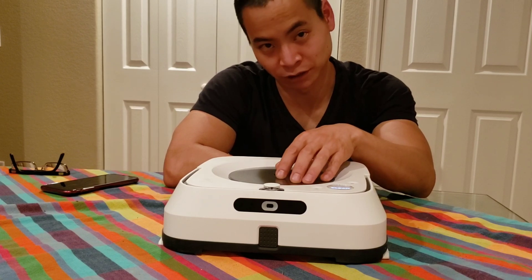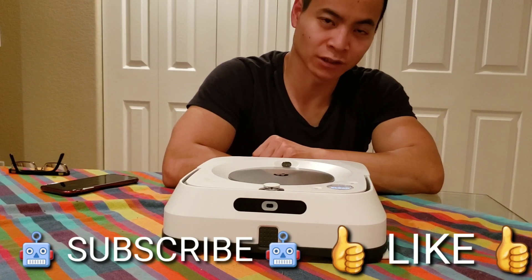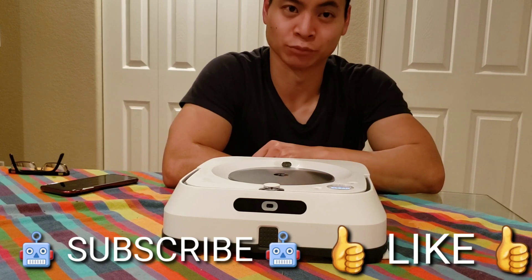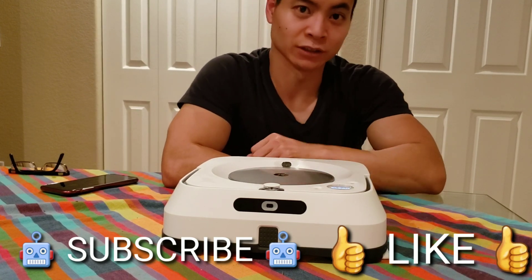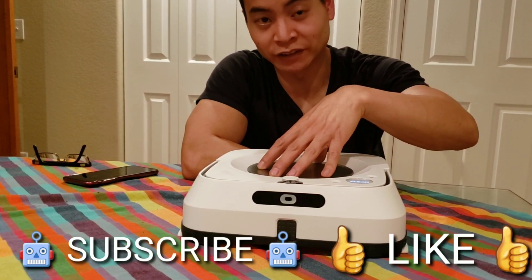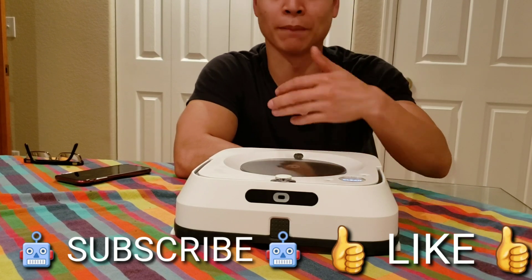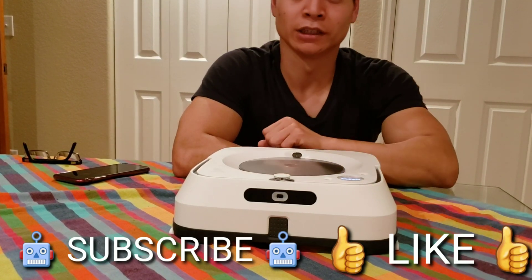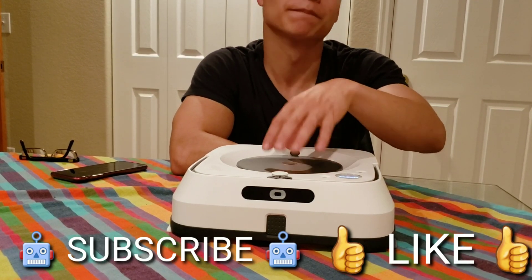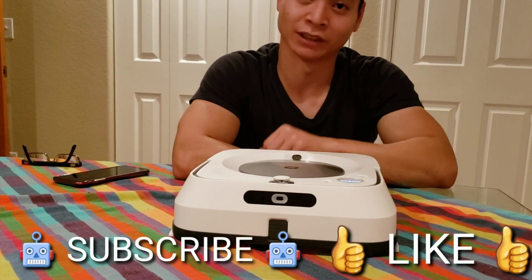Thanks for watching my review of the Brava M6. If you like this type of video, give it a thumbs up — it really helps out my channel. Please subscribe; it shows you appreciate these videos and I can continue to make more. I have a lot more testing to do on the Brava M6 since it's still a new product, and I'll go back every couple of months to see how it has improved. I'll constantly be updating you guys on any new updates or findings.